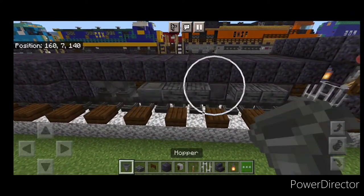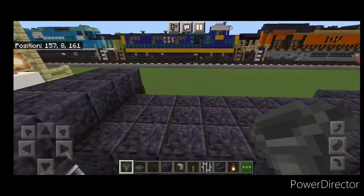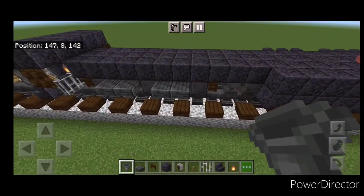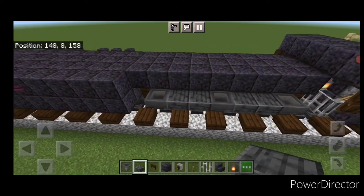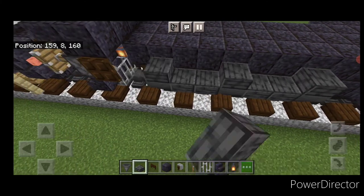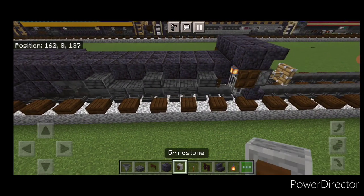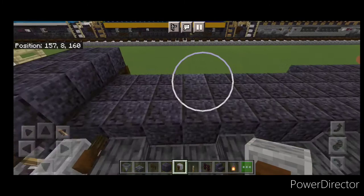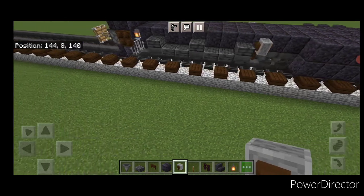Now come through on the sides of the truck. Everywhere there's a wheel, put a hopper in front of it. Do the same on both sides and at both trucks. Then come back through and everywhere there's a hopper, put a single polished deep slate slab above each hopper. Do this on both sides. Then take out a grindstone and place them at the various positions on each side and the front. Then take dark oak fence gates and place two at each position on both sides and both trucks.